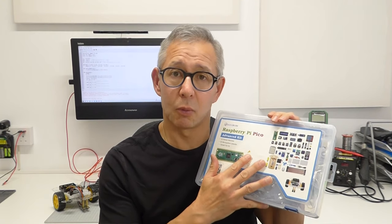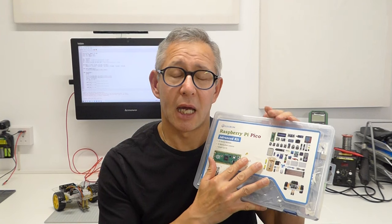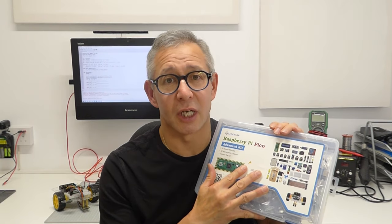So that's what I'm going to look at in this tutorial today — what this package contains, how you can get up and running with it very quickly, and what you can do with it. Let's have a look and see what's inside it first, and then we'll have a go at doing one of the exercises.